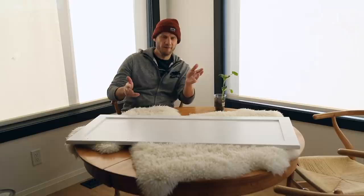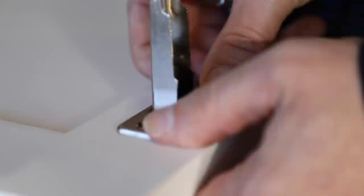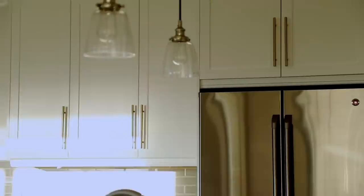Stand by for some before and after — I'm going to hang these doors, put the hardware on, and I'll be right back. Here are the before images; you can see they're kind of orangey. And here's the after. Also keep in mind we're not even half done because we haven't done the lowers yet.